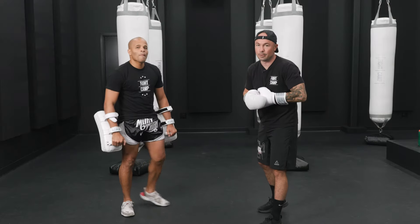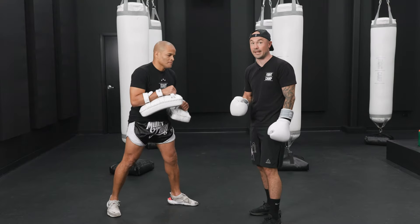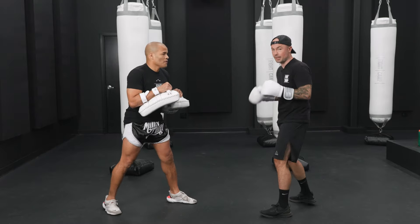We start slow. Here's the first combo. We start slow so we find the chemistry with your partner. You don't want to kick your partner in the head, okay? So start slow. One, six, lead kick. Two, three, rear kick.